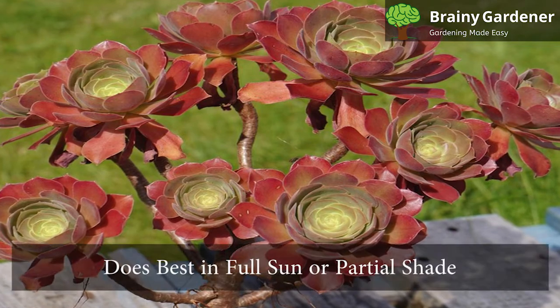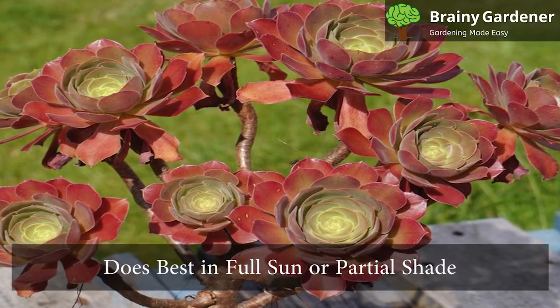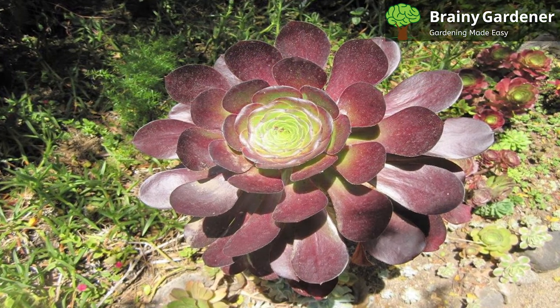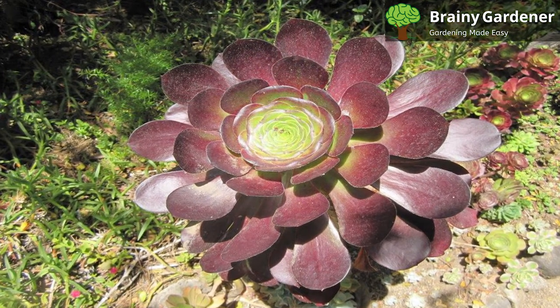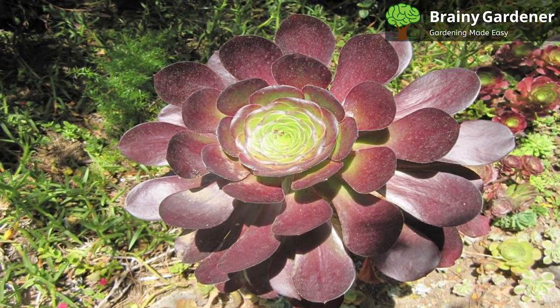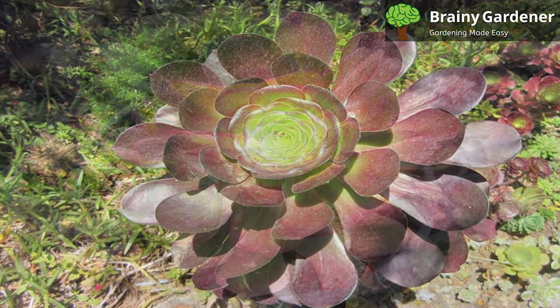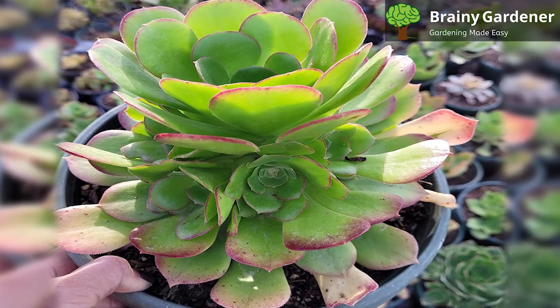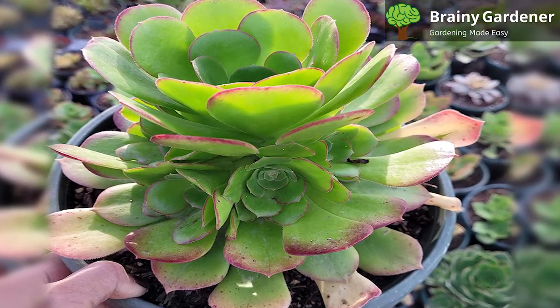Ionium blushing beauty does best in full sun or partial shade. It can tolerate shade but will be less colorful if grown in this condition. If you are growing Ionium in partial shade, ensure it is not under the canopy of other taller plants or trees. The plant will also benefit from being placed near an east-facing window to enjoy the morning sun.